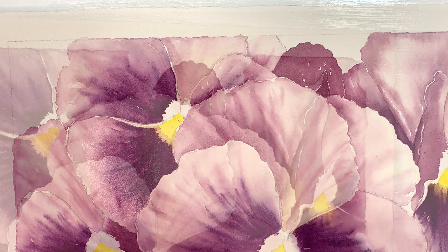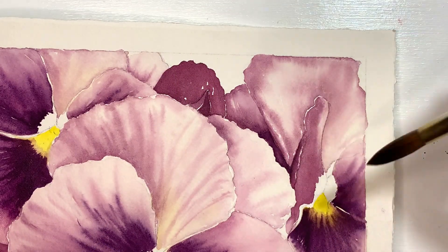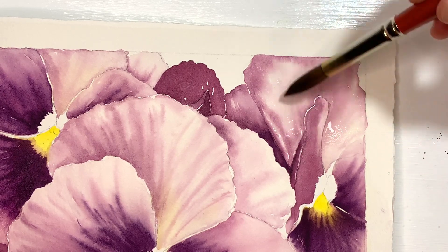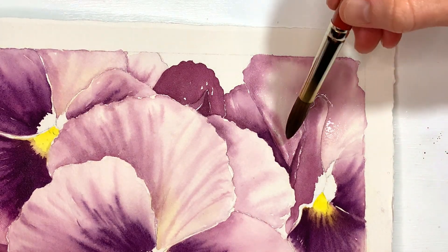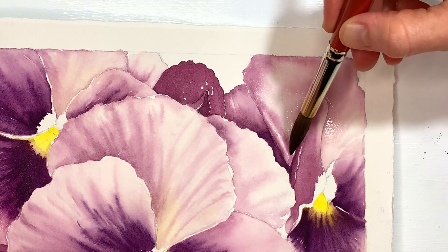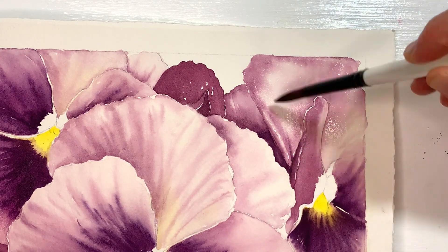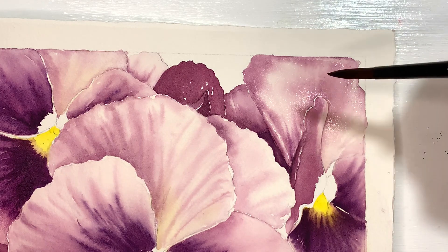I'm going to go ahead and do this petal — as you can see I'm just jumping around from one side of the painting to another because I want to be working in shapes that are not touching another wet shape. I need to be very careful that I don't cover this little cute petal that we tried to preserve. This one doesn't have much to it — it's got a few soft little lines here and that's it.